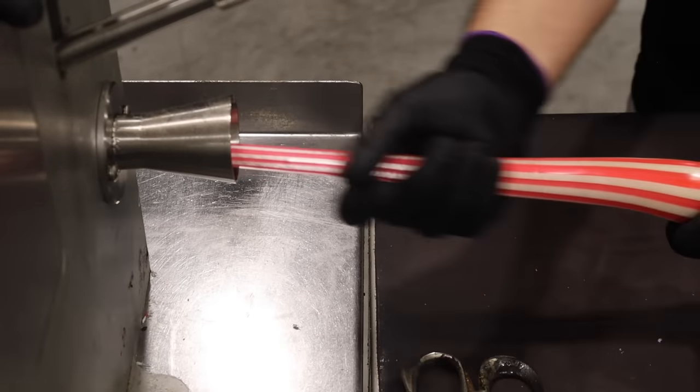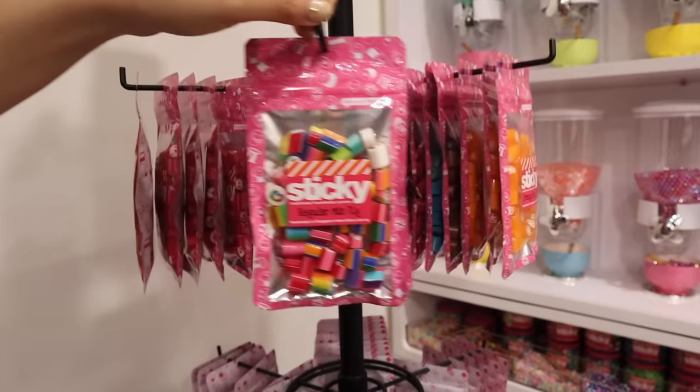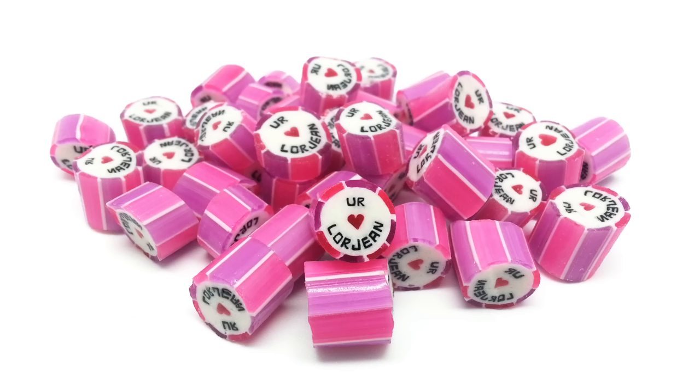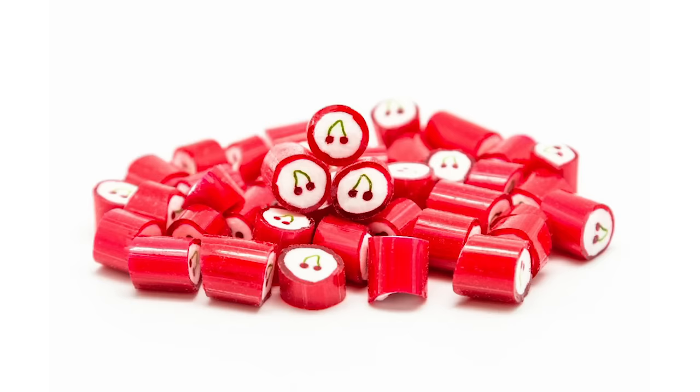When our friend and I first moved to Singapore, the first friend we made here, his name is Jamie. He happened to own a candy lab called Sticky Candy. They specialize in making personalized candy, which you can fully customize — you can choose the different designs that go inside it, the different colors, as well as the flavor. So I asked Jamie if I could tag along with him to work one day and actually make my very own candy. And so that's what we're doing today.